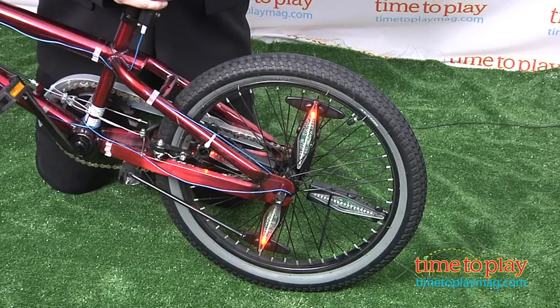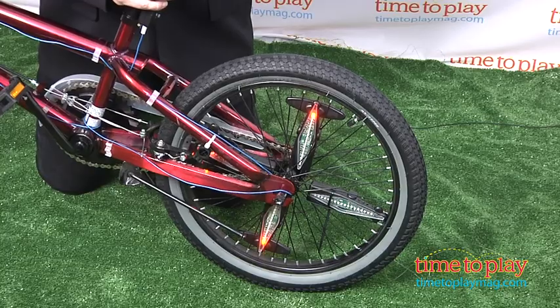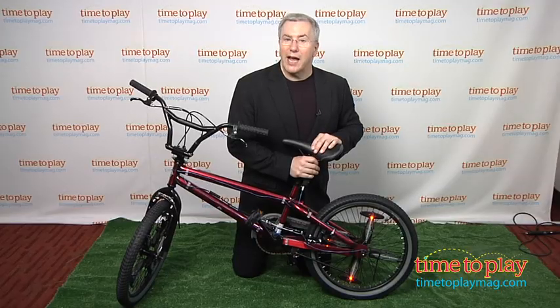So get ready to add some tricked out excitement to your wheels this summer and have a blast as you hit the streets. Be sure to wear all protection when riding, and be aware that this will not work with bikes that have unusually tight or open spokes.